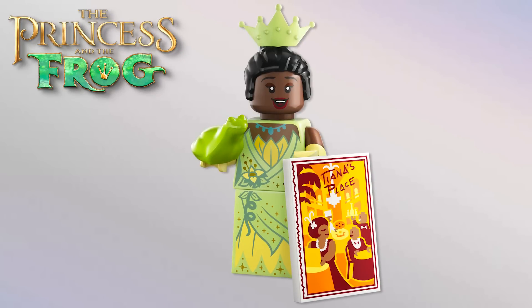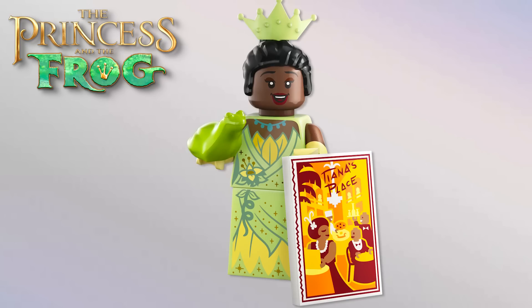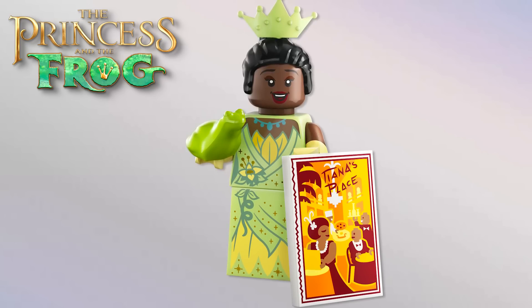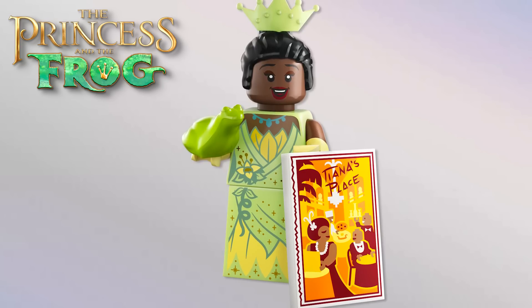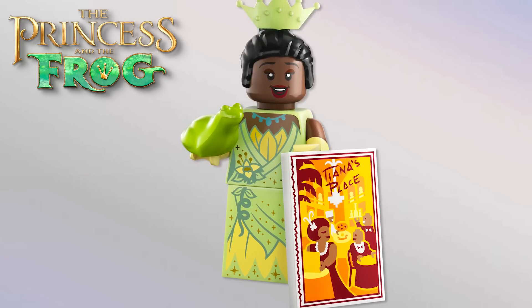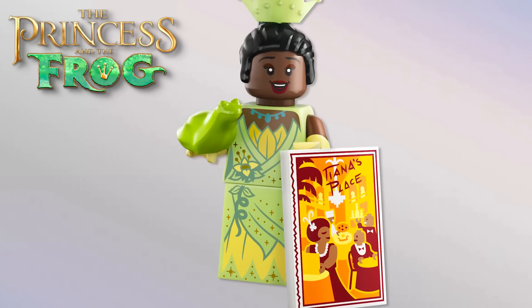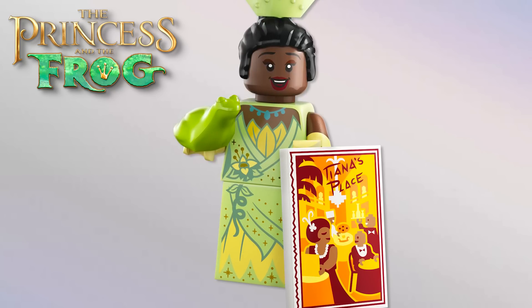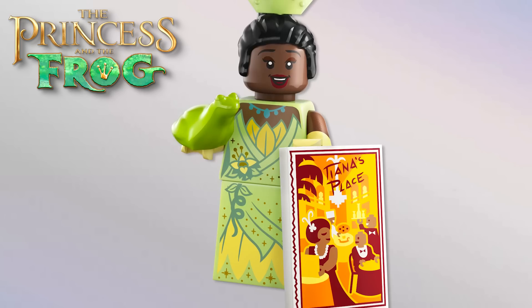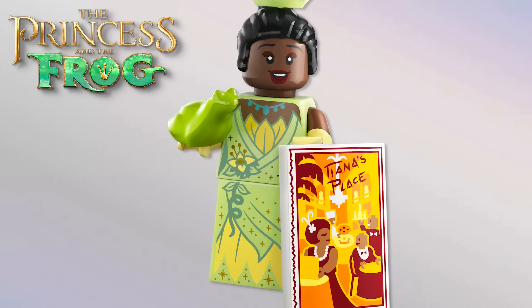From The Princess and the Frog, Tiana came out so well — she looks incredible with what I think is a new skin color being used here. Take notes, Funko. There's a new hairpiece, the crown recolored in that beautiful color, and we've got Naveen as the frog — great to have him included. The dress and torso printing are amazing, and the color palette works so well. She's also got a little 2x3 poster there for her restaurant — so cool.